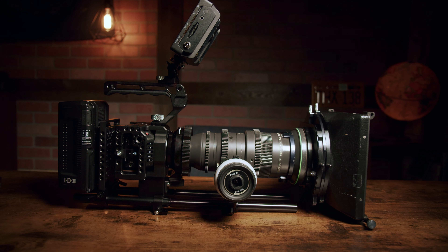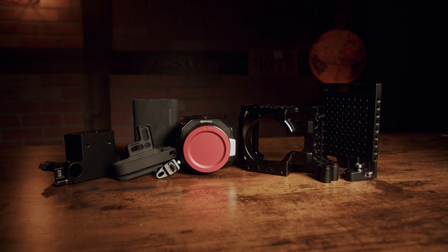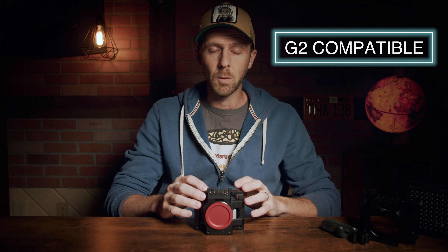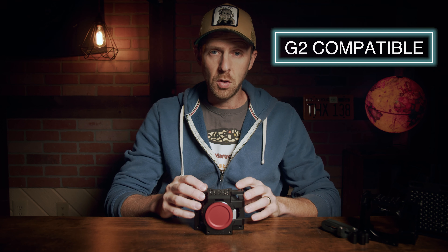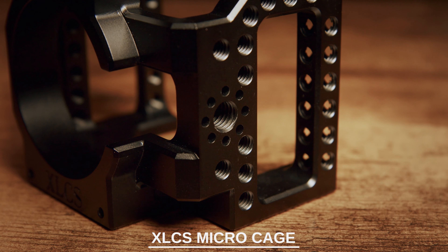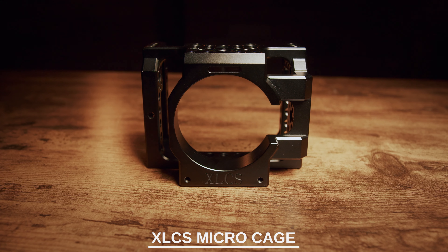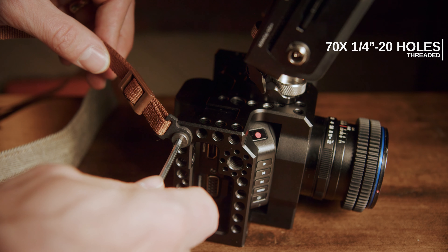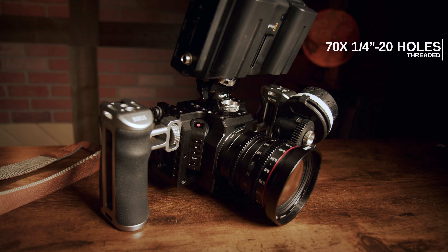Right now you're seeing it on the original Blackmagic Micro. This has also been made to accommodate the new upcoming MicroStudio 4K G2. The cage itself is CNC machined out of a solid piece of 6061 grade aluminum, bead blasted and anodized black. It has a total of 70 quarter-20 mounting point holes all over it — these are threaded, so you can mount just about anything you want, just about anywhere onto this cage.